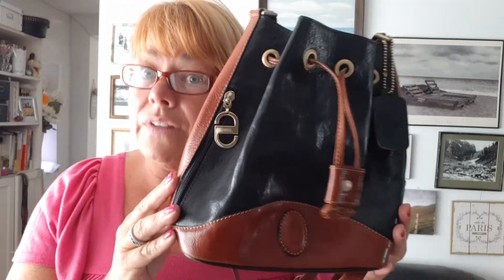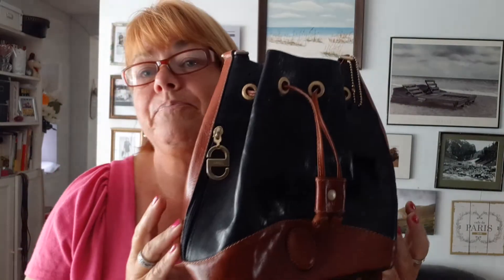I do not understand vegan leather — it's plastic. And if we're going to consider our ecological footprint, leather will eventually break down; plastic will not. I personally don't understand the whole vegan leather trend — to me it's rubbish. But anyway, that's just my personal opinion.